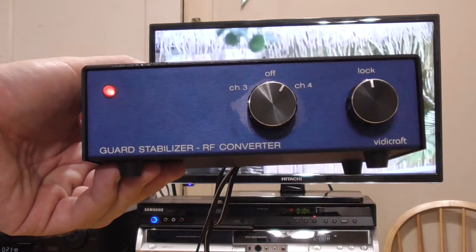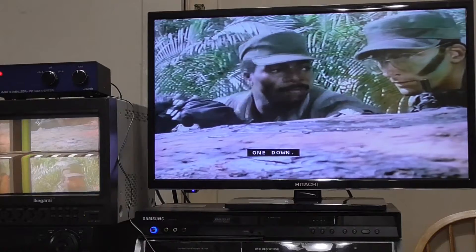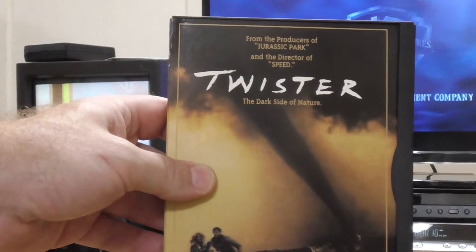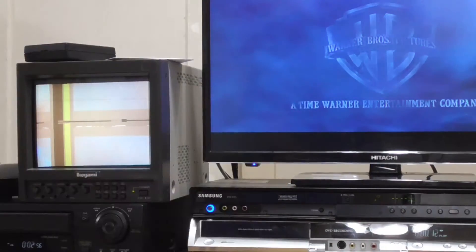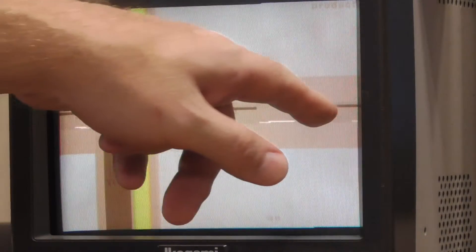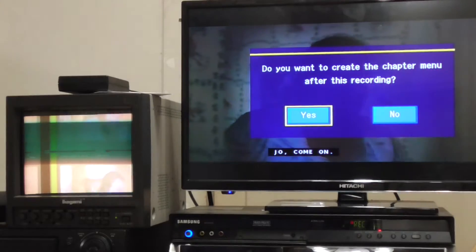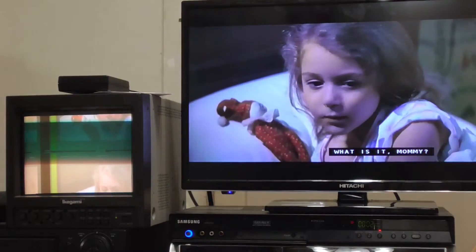It should be noted that the Vidicraft guard stabilizer preserved captioning as well. Finally, I decided to try a DVD to DVD-R transfer, choosing Twister. The sync signal on a DVD source was much cleaner on my Ikegami display. There were some white codes that I could not identify. I figured if there was a copy protection signal that could get past the RX2, it would be on a DVD. But again, the Samsung recorder did not recognize the copy protection and captions were preserved.